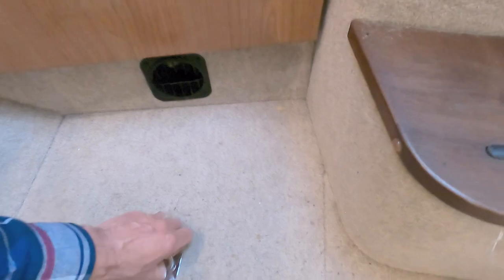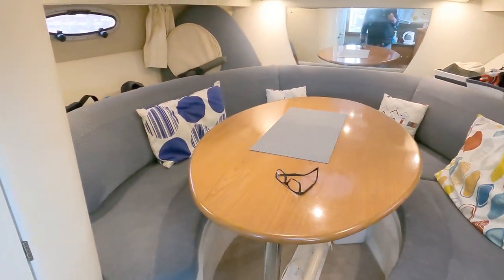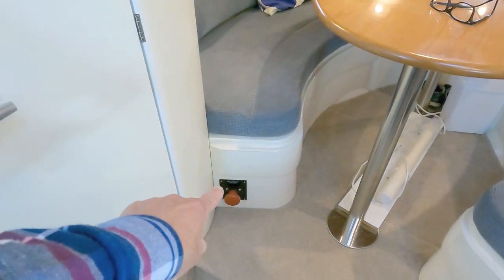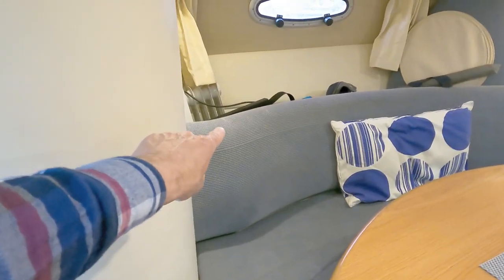I've replaced the sump box — the sink and the bathroom shower pump out into this box down here, and when the box is full the pump throws it all overboard. That wasn't working when I bought the boat so it's been replaced. There's also the on/off master switch for the bow thruster. When we came on board there was really only one power socket, so I've lifted all the floor up, run cable throughout, and put a four-way power socket on that side.